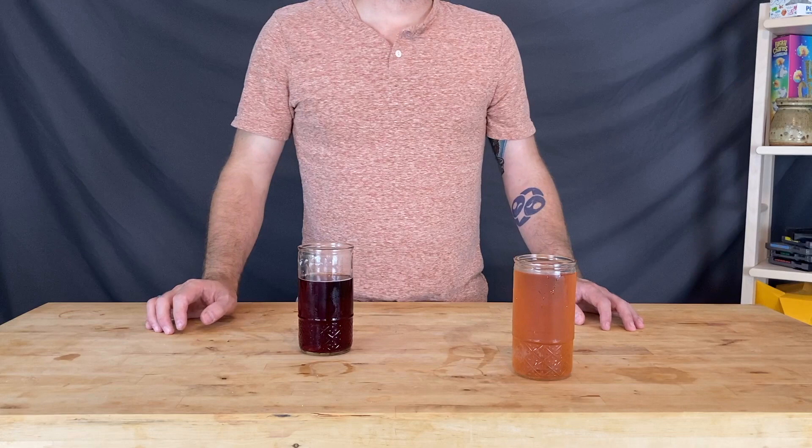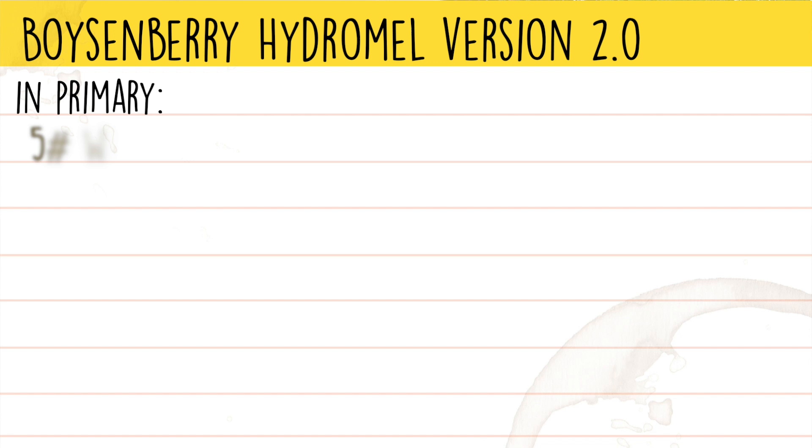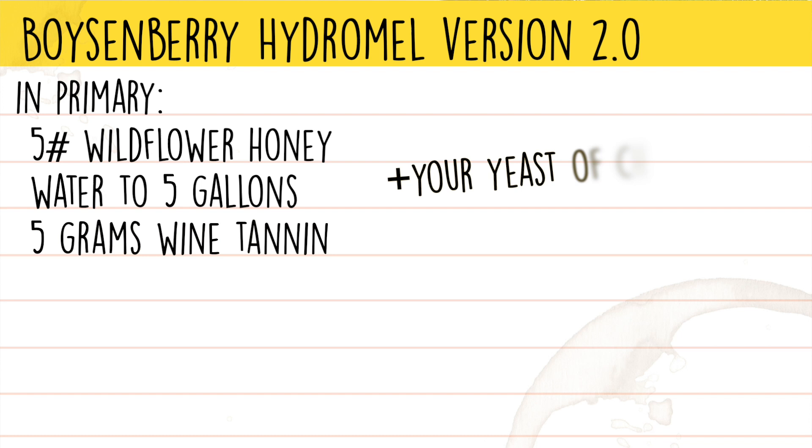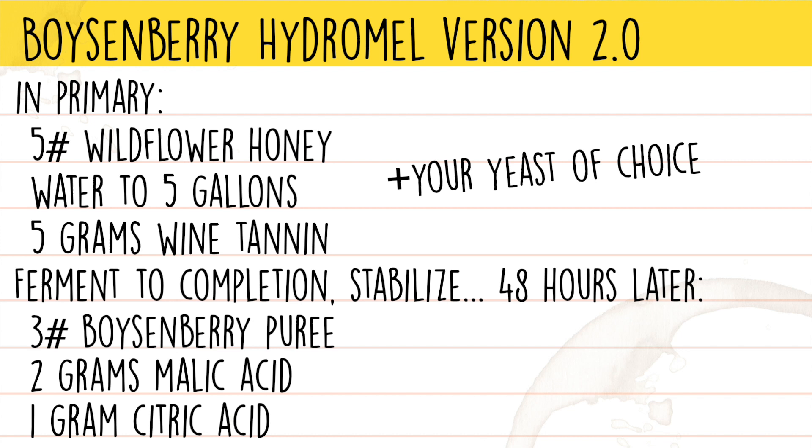In making a recipe card, I took everything I learned and condensed it into how I would do this again. For the boysenberry hydromel, in primary I would use five pounds of wildflower honey, water to five gallons, and five grams of wine tannin. Allow to ferment to completion, then stabilize. 48 hours later, add one can of boysenberry puree, two grams of malic acid, one gram of citric acid, and one pound of honey. Clarify using your favorite fining agent — for me, that's Sparkaloid. Once clear, transfer to a keg and carbonate.